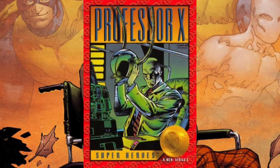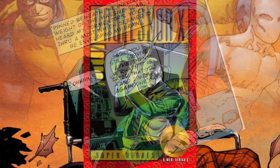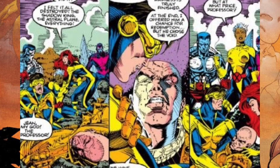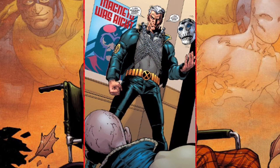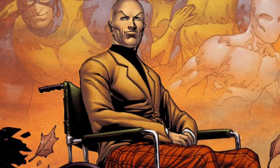Professor Charles Xavier, the leader of the X-Men, often leads the team from his wheelchair — something synonymous with his character, though in fact he's lost the use of his legs at least three times. The first time was long before he formed the X-Men, due to a villain named Lucifer. Years later his body was cloned and the injury was gone, but he lost his legs again in a battle against the psychic entity the Shadow King. Then years later he was duped into thinking his legs were repaired by someone posing as Magneto, only for the villain to pull the rug out from under him, leaving him paralyzed once again.